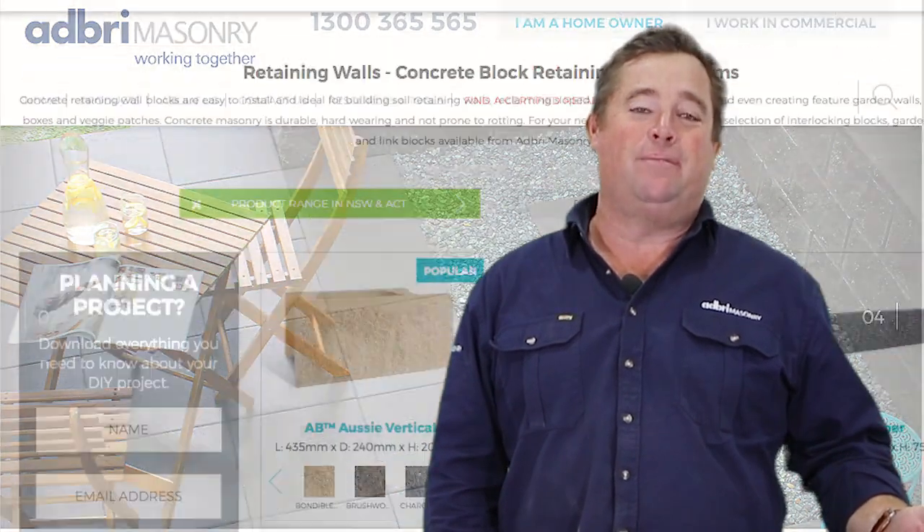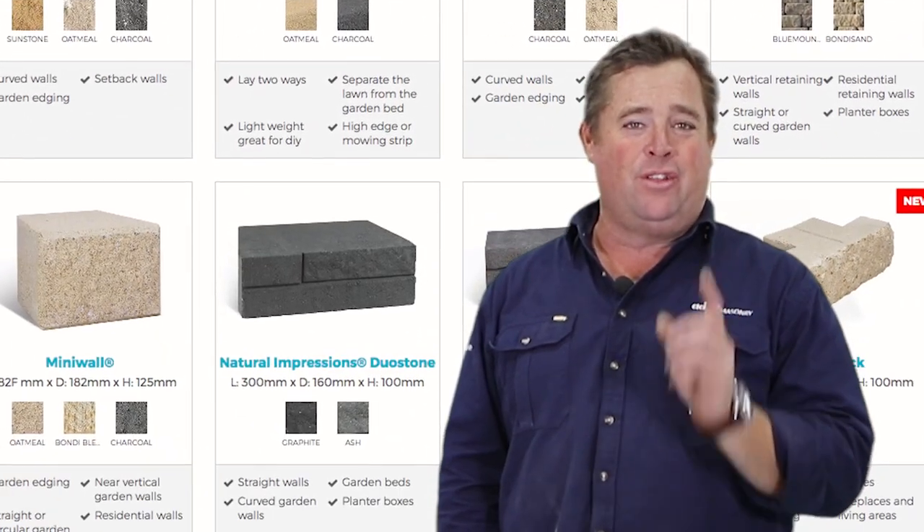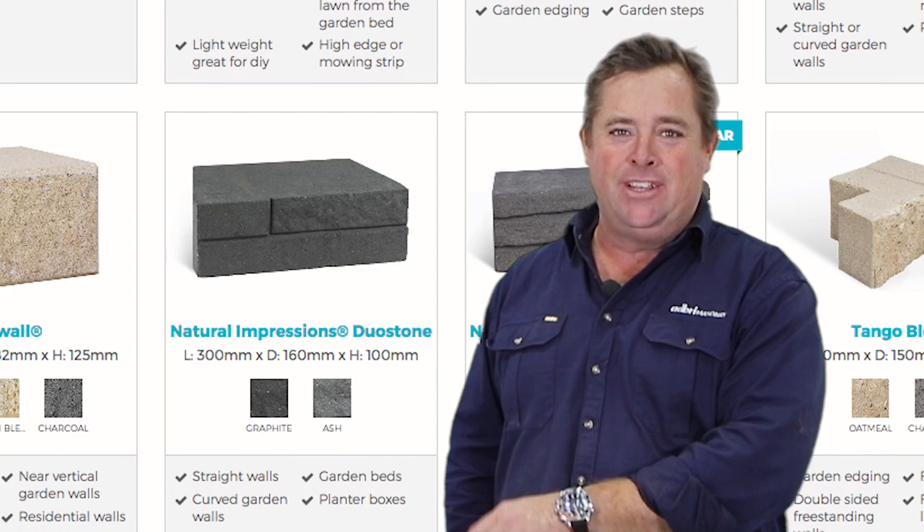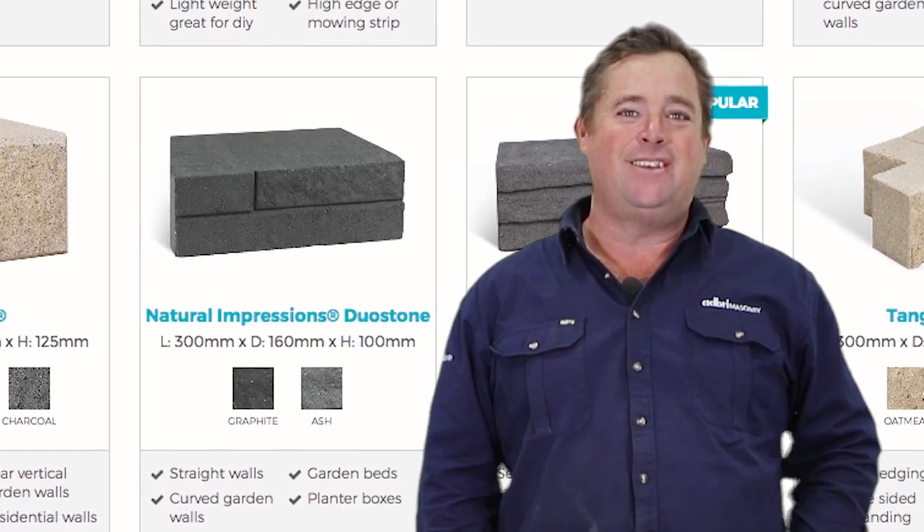To find the best block for your job, go to the Adbri Masonry website. Once you've found the block that you like the look of, that works to the height you need and doesn't require an engineer, you can get started on your next DIY project.